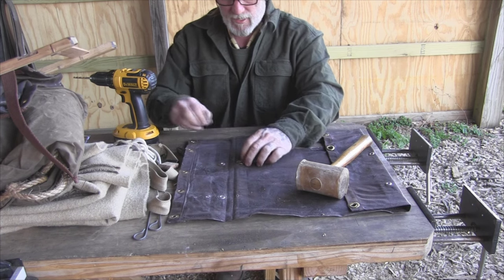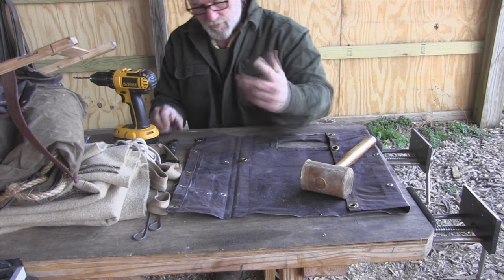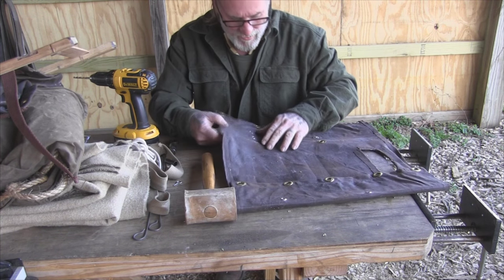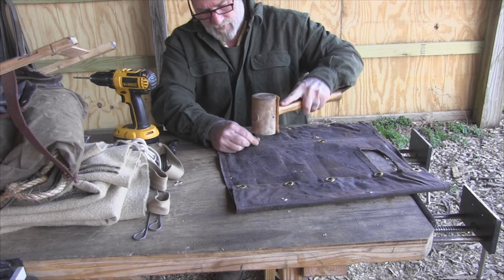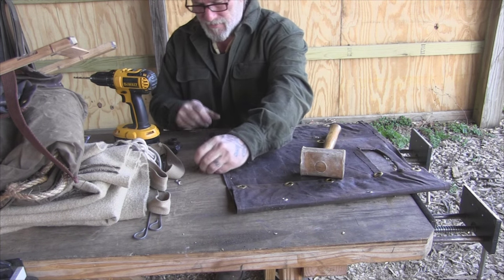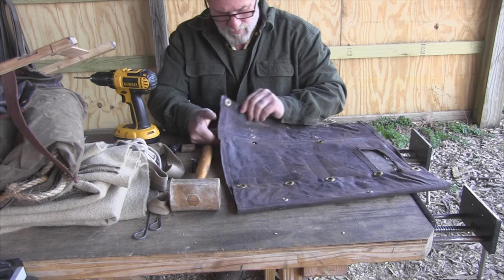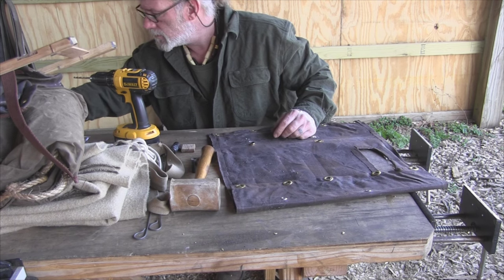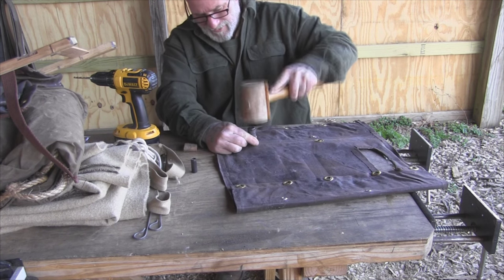Then you can come in on the other side and do the same thing, depending on which side you want to be the pretty side — because one side is going to have a flare-over and one side is going to be smooth. If that matters to you, make those adjustments as you go. I'm not really worried about it on this prototype. We'll cut the second hole the same way, set the grommet in, put the grommet cap on, come in with the flaring tool, get everything nice and squared up, and just drive it home.